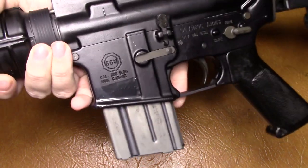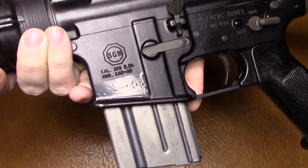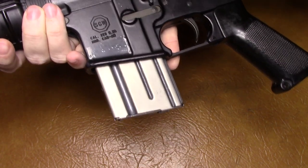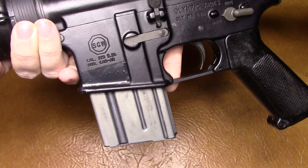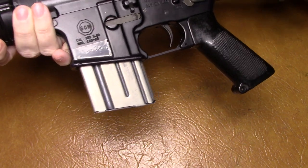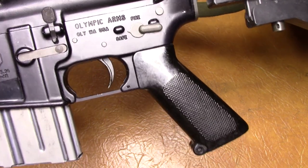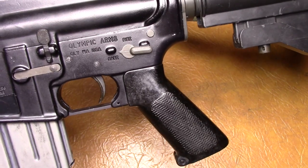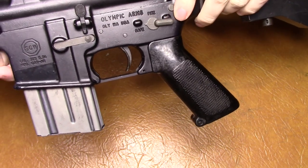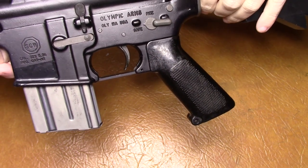This is what the markings look like on the SGW — just like this. All of their receivers, I think, are the same. It says 'CAR AR' on it; I think my other one says that too. And here's the 'Made in Olympia, Washington,' and it's obviously for the civilian market — like the bump here isn't filed down on one side.